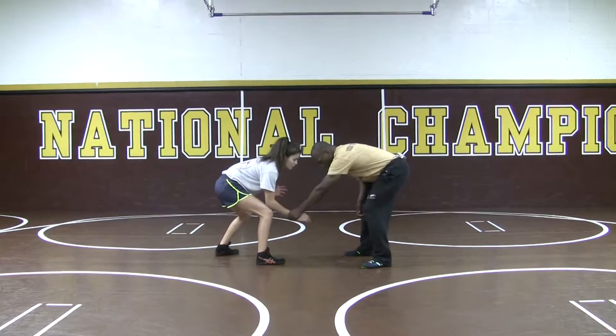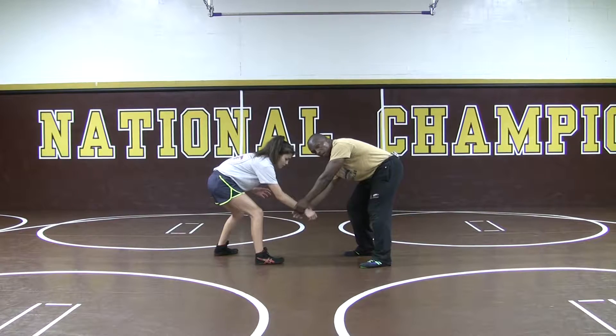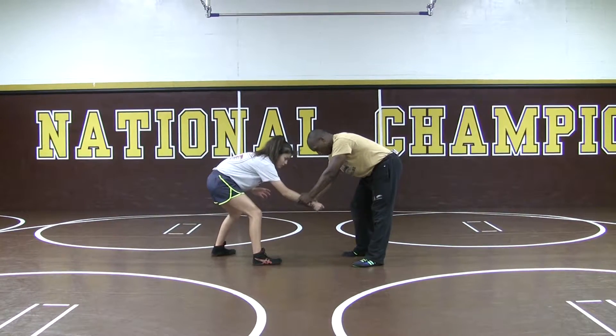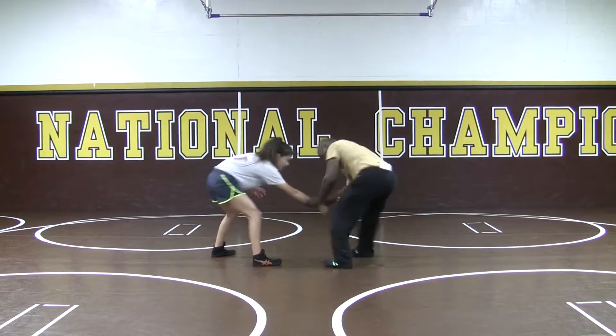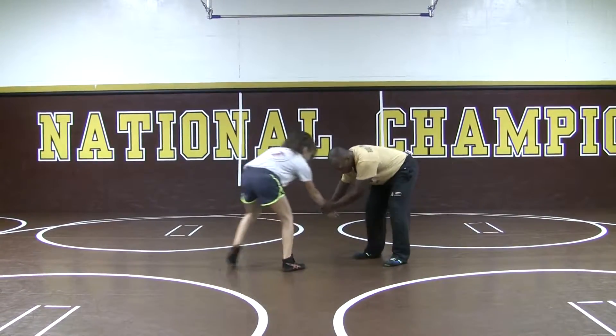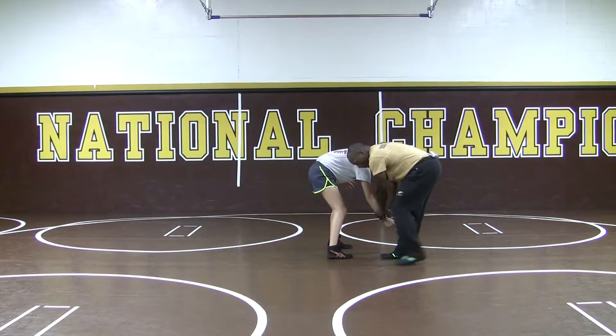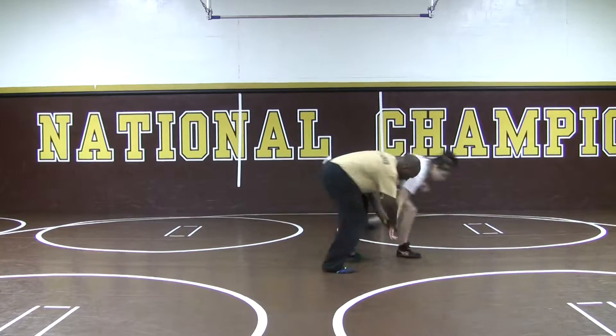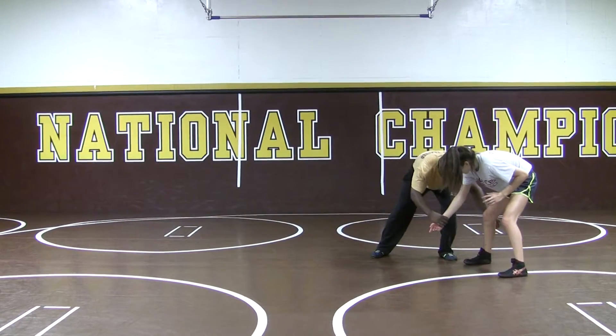Again, I go wrist to wrist, and then my other hand comes down, grabs like a baseball bat. And then watch — I'm going to kind of take a swing here to the side and pull. If I pull towards me, that will work too, but then I have to release. So what I do is I kind of pull, sidestep, and then work into the leg.